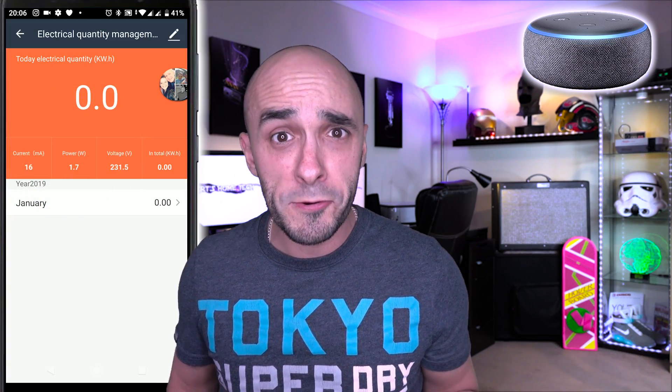My comment section is usually a place of joy and laughter, but occasionally there's someone in there going 'this is no fair test.' Well this is a fair test. Just because this is a smaller speaker than the Google Home — if I drive it to the same volume it should consume the same level of electricity, unless one is less efficient than the other. That is just science.